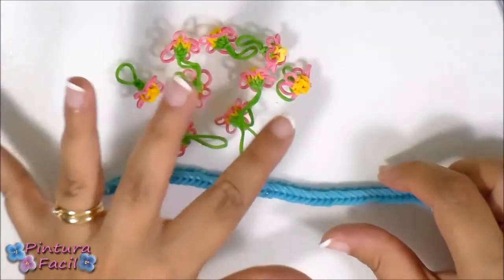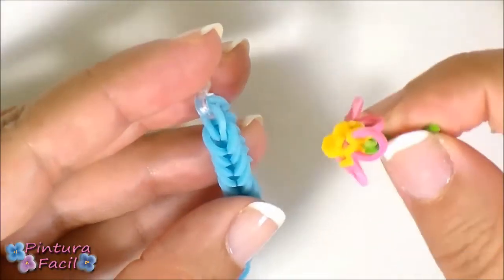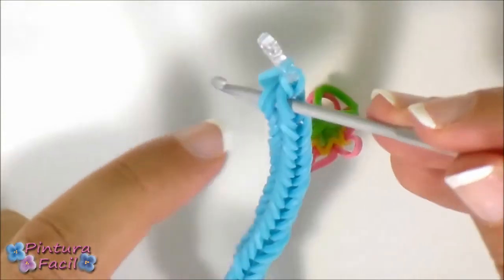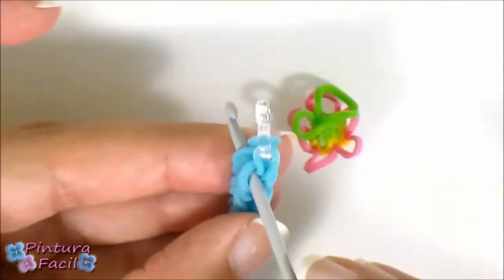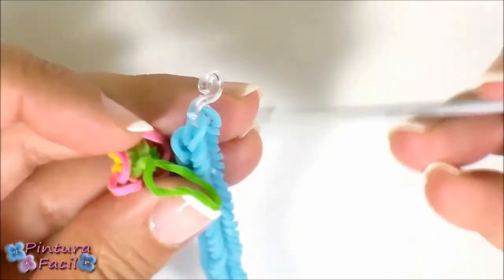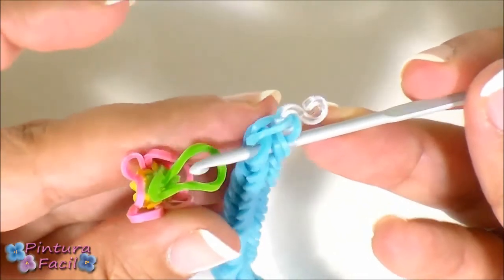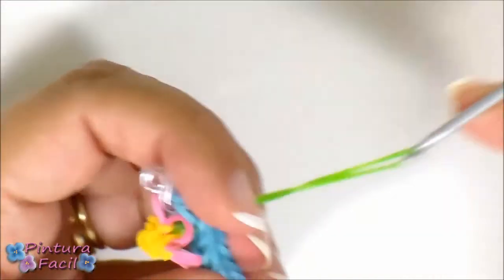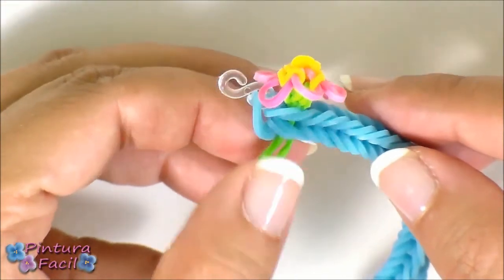Start placing all the flowers on the bracelet. Start passing a flower through this stitch — don't do it through the clip stitch but through the next stitch. Insert the hook here through this hole, take the flower, insert the hook, pick up the green band and pull it through. Then stretch the band so the flower stays well attached to the bracelet.